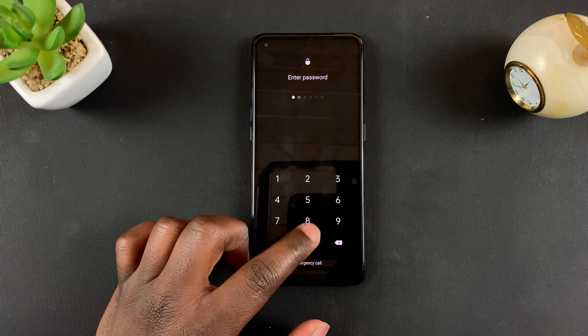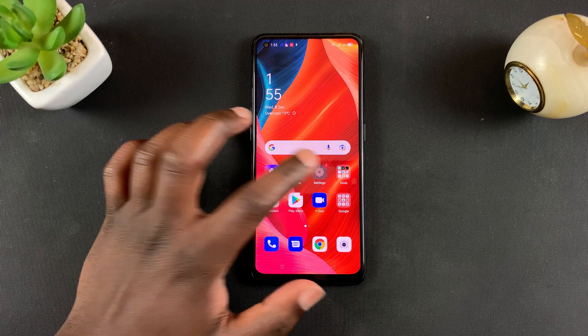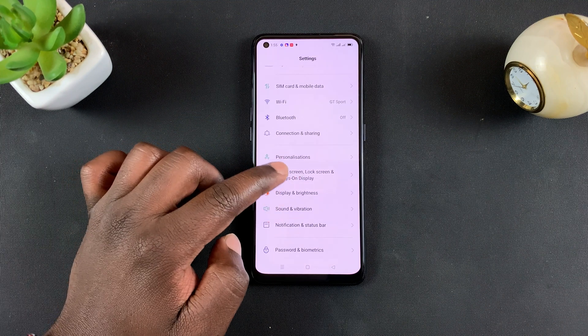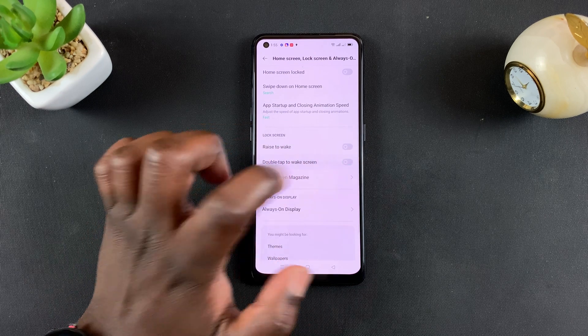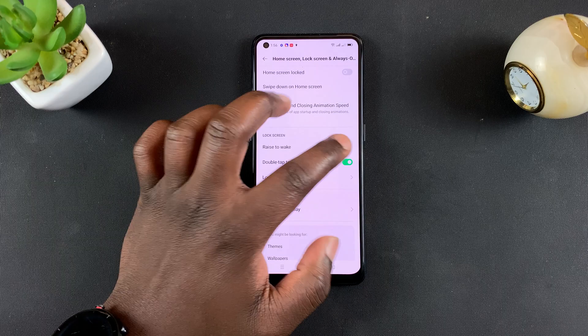Before you can use that feature, you first have to enable it. To do that, simply go into Settings, and on the Settings page go to Home Screen, Lock Screen and Always On Display. Tap on that, then go to Lock Screen, and where it says Double Tap to Wake Screen, make sure that's turned on.